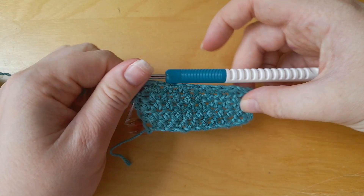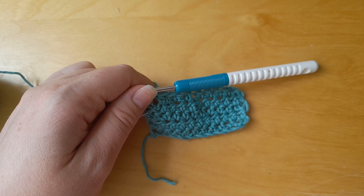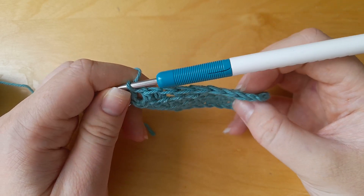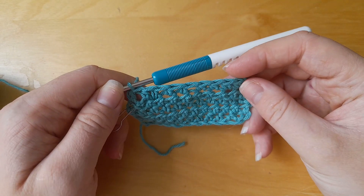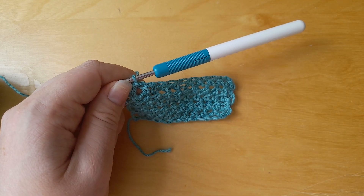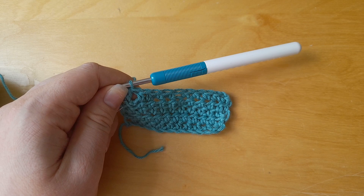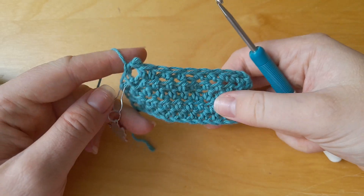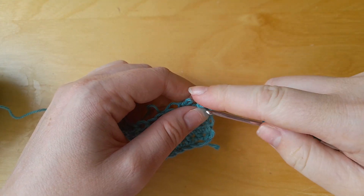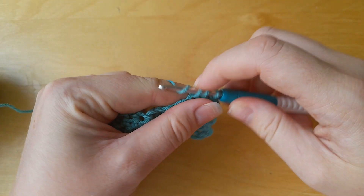At first glance you can't really tell that you've missed a stitch, but if you really look, you can see you have one fewer than what you started with. If you check and see that you did use a turning chain on both ends, then you have to use a process of elimination and figure out that it might be because you missed a stitch somewhere in the row. Unfortunately the best thing to do for that is to just rip it back.